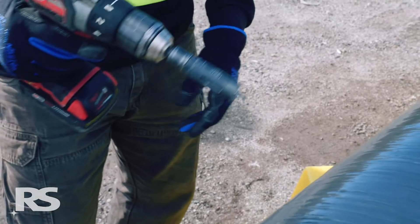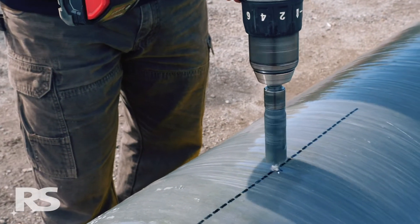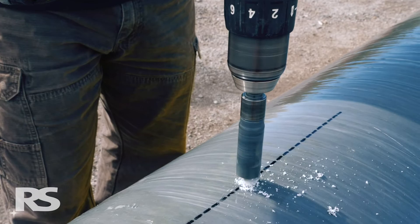If using a drill with a hammer setting, turn the hammer feature off. This will result in a sharper, cleaner hole finish in the pole wall.